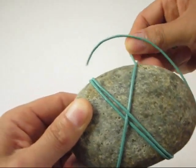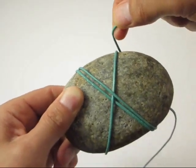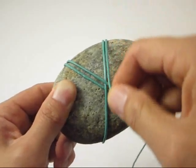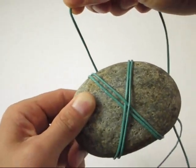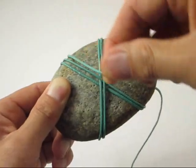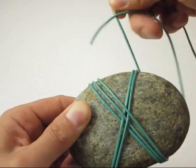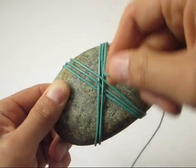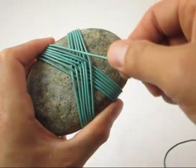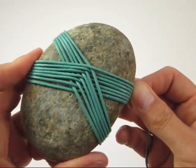Repeat the same procedure until the desired amount of rock face is covered. End your rock wrap with the working end at the top right side of the rock's face.